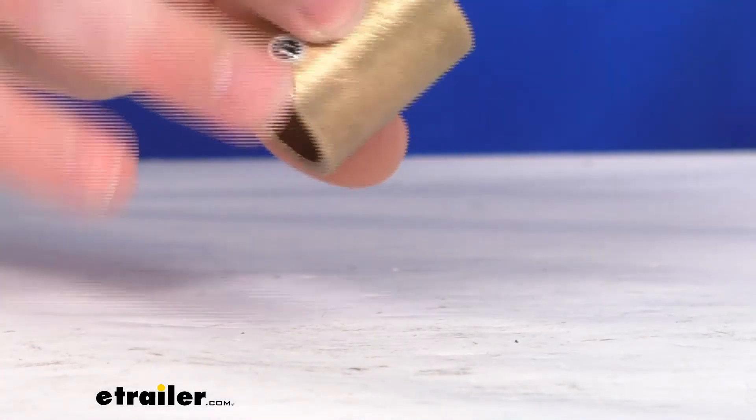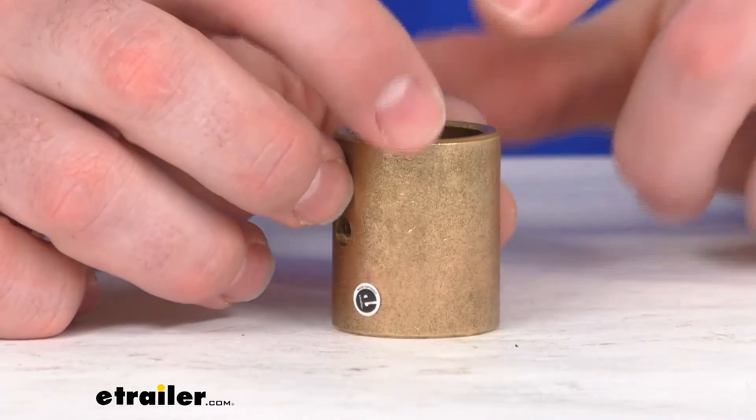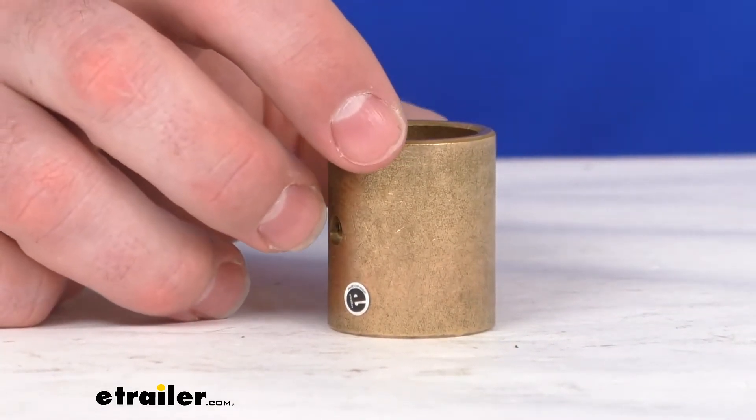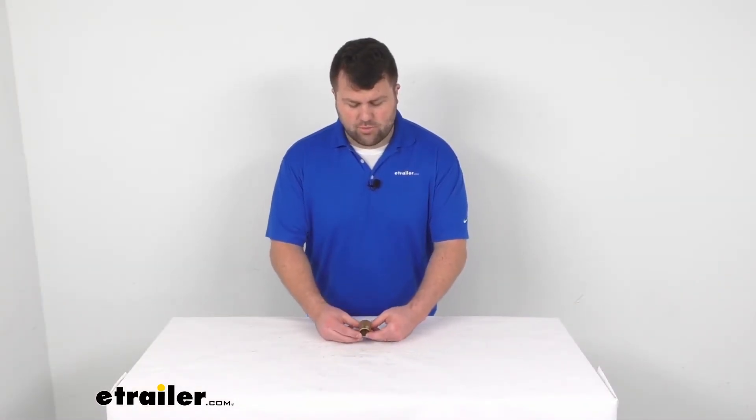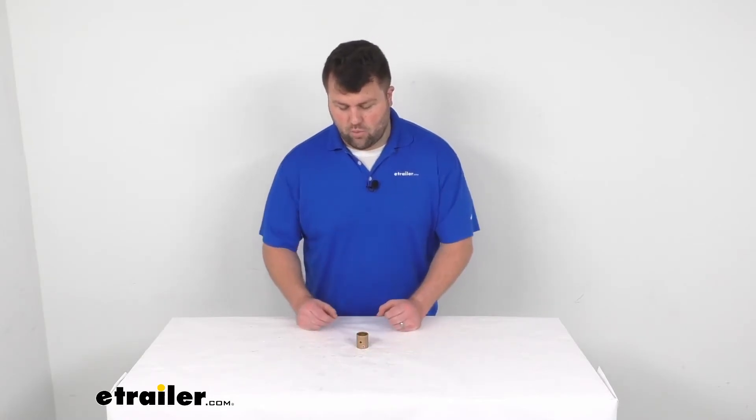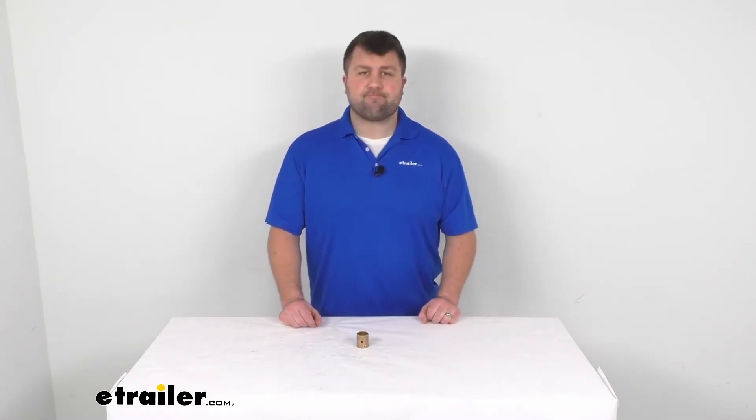So again, if you are needing a replacement for your bronze bushing for your kingpin on your Car Caddy SS, this is going to be the exact replacement from Demco for your needs. That's going to complete our look for today. Again, I'm Michael with eTrailer.com — thanks for watching.